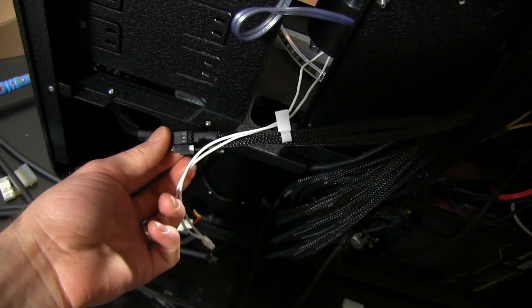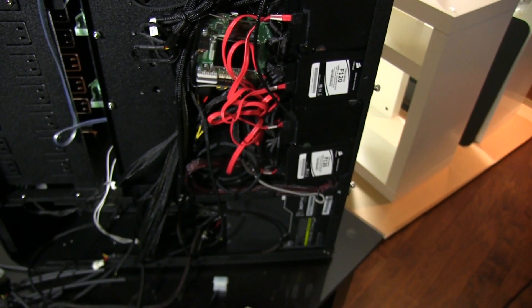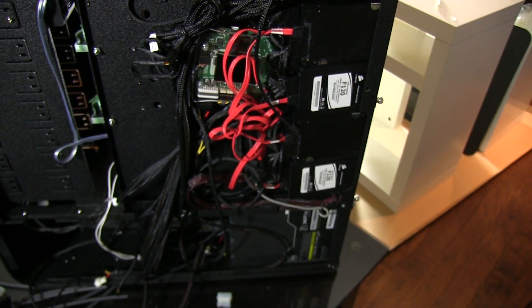Here's one of those fan splitters in action. It's just two three-pins up to a single three-pin, which is going into the T-Balancer. Thanks for checking out this unboxing and first look. As always, don't forget to subscribe to Linus Tech Tips for more unboxings, reviews, and other computer videos.